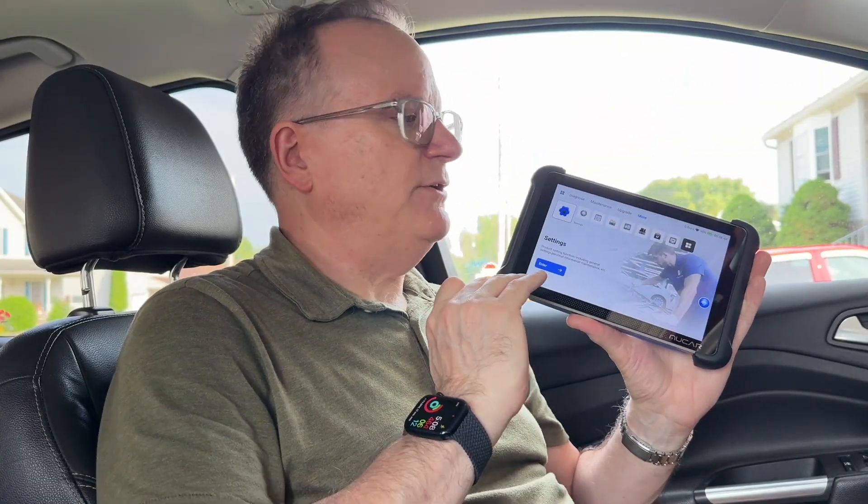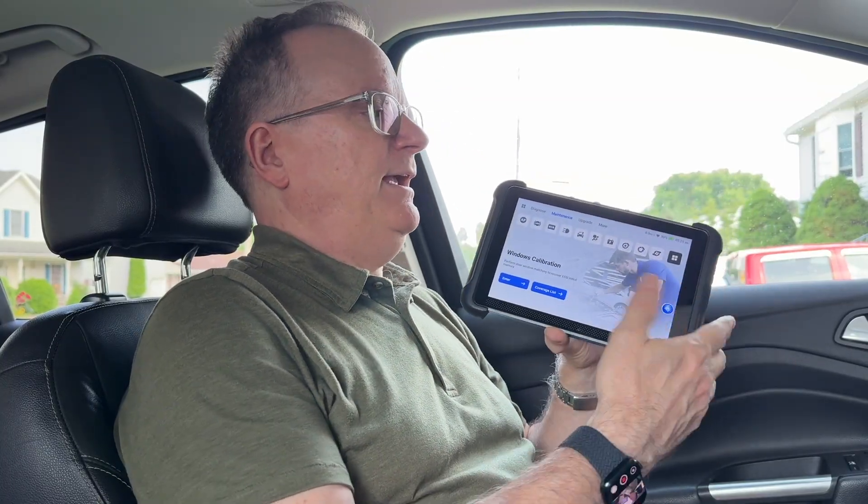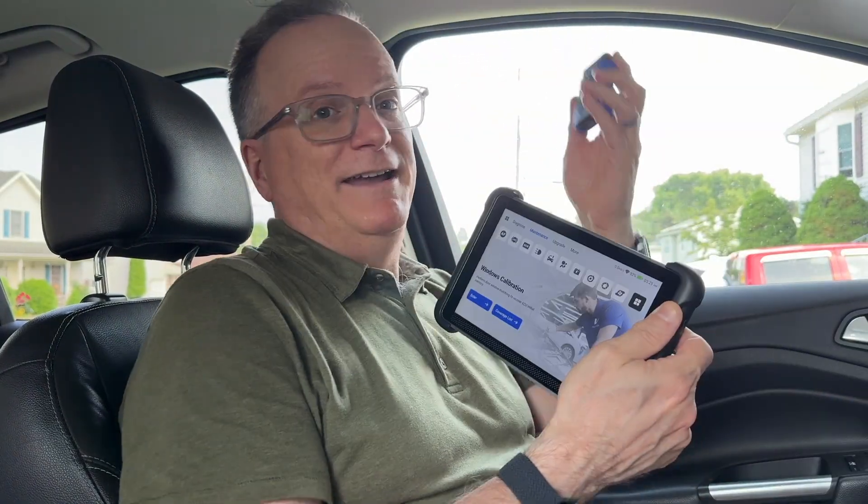Once you connect it to Wi-Fi, it downloads new profiles for new cars, so it is always up to date. I am thrilled a tool like this exists because it gives me peace of mind — I can see exactly what might be wrong with my vehicle. This tool is easy to use, very fast and responsive, and the data about specific items is very valuable, in my opinion.